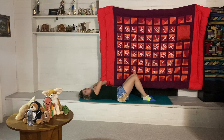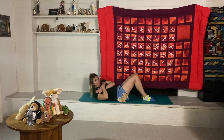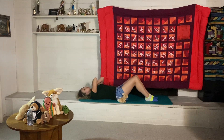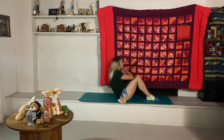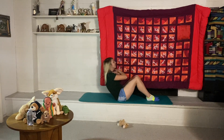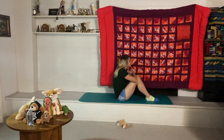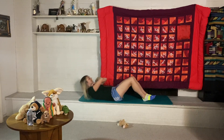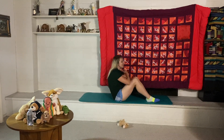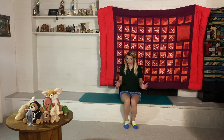Now we're going to do 10 sit-ups. The variation I like is with hands crossed on your chest, then lifting all the way up to your knees. Let's do 10 — ready, go! One, two, three, four, five, six, seven, eight, nine, ten. Nice job!